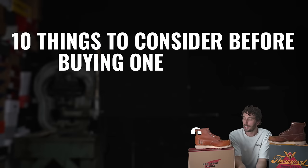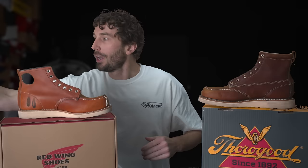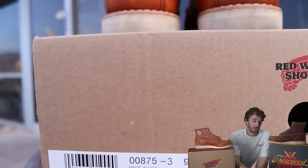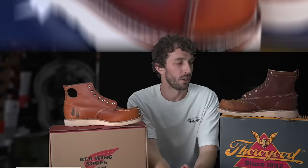I'm going to do this as 10 or 11 things to consider before buying one of these, because they're very similar looking boots but very different in how they wear and how they break in. There are definitely things you need to consider before investing, because they're not cheap. Red Wings are $310 and Thorogoods are about $250 — expensive boots, whether you're buying for work, casual, or whatever.